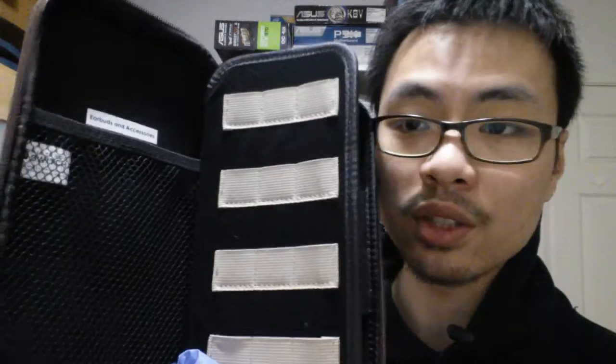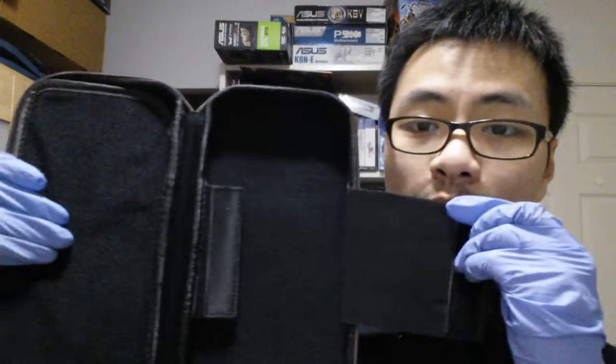There's a strap here to hold the screen or monitor in place when you bring it out to play. I really don't know if this is going to fit since I don't have the Switch — unfortunately I can't try it. If somebody can confirm that for me, please let me know. Otherwise this is just going to stay in the box.